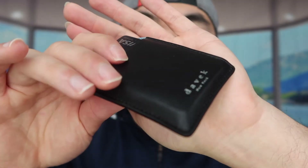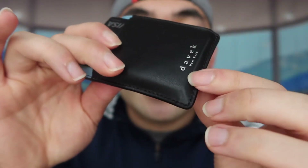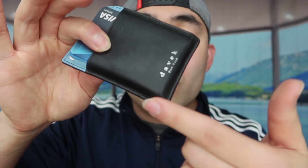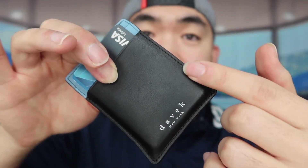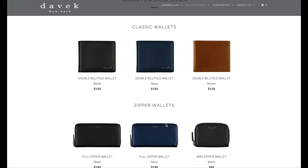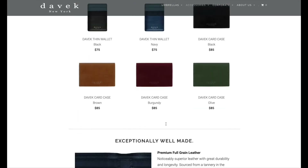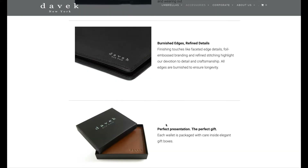The quality is really good because they use real leather, which is why the price is higher compared to other wallets. I really like the leather material — it's super smooth and super soft. I love the work they put into each wallet; you can see how detailed and nicely made it is throughout, with really nice stitching. This brand also has many different wallet styles, and I'll put links in the description if you want to check them out.